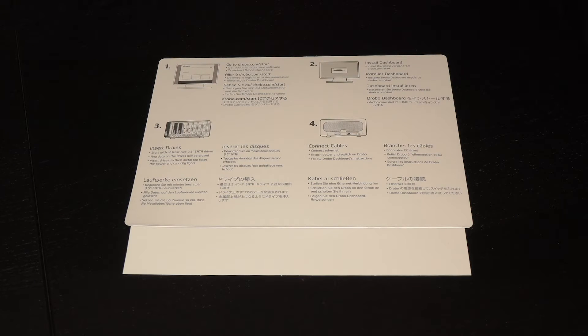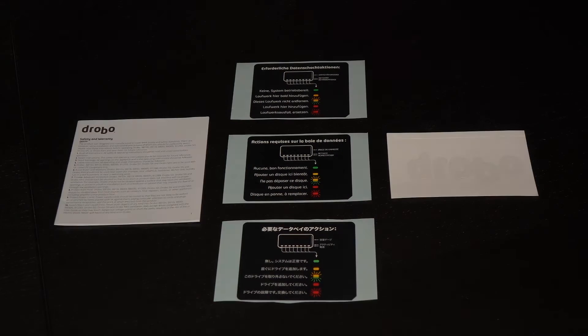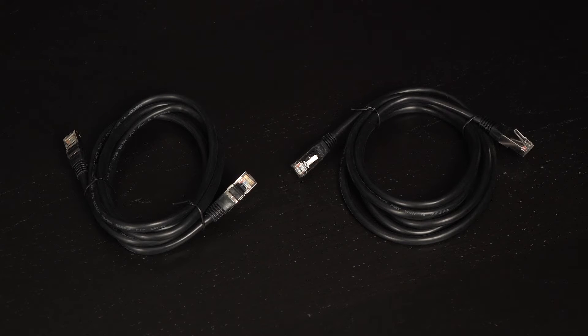Here's a look at the accessories. You get a user guide with installation instructions as well as a warranty against defects page. Also included is a safety and warranty guide and LED functionality labels in different languages. There's a Drobo sticker thrown in too.